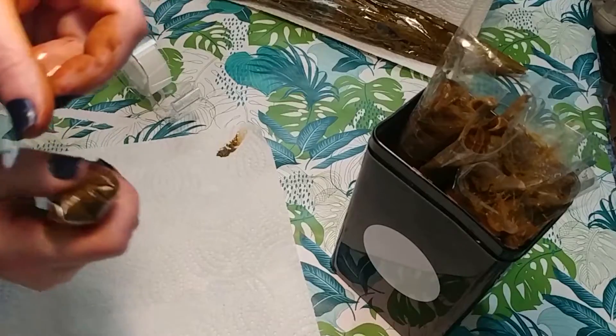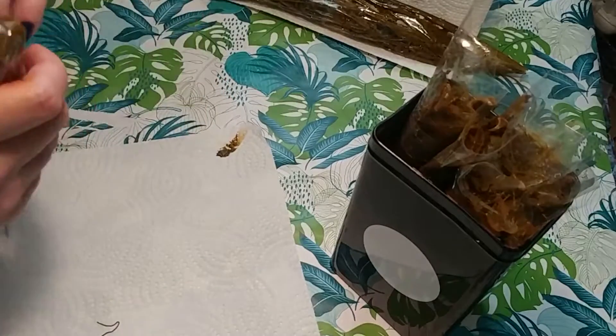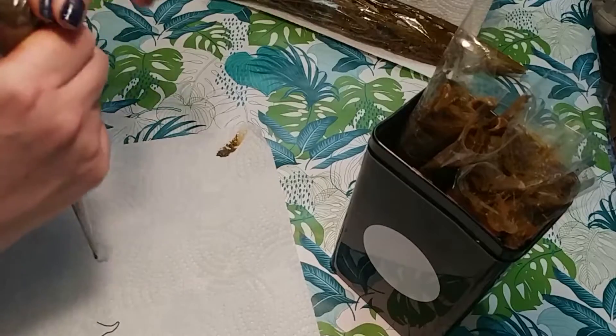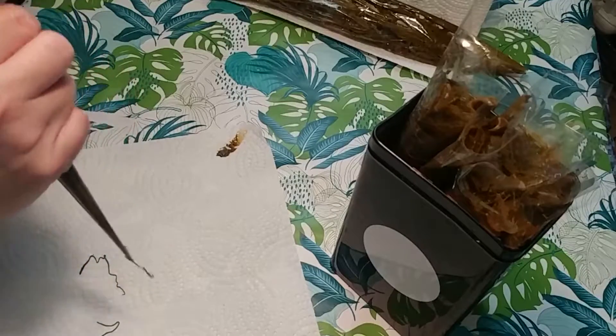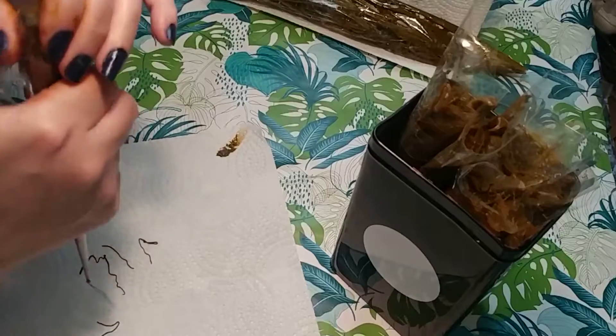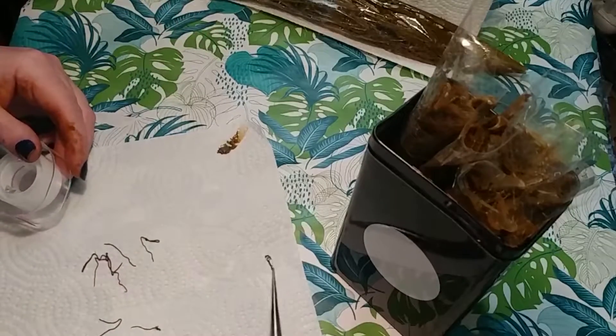I recommend using several pieces of tape for this part, as losing pressure will cause your cone not to work as well. If you ever have trouble getting your henna cone to flow, check your tip first but also check your taping process. If you have not taped it securely you might be losing pressure at the top where henna is leaking out.